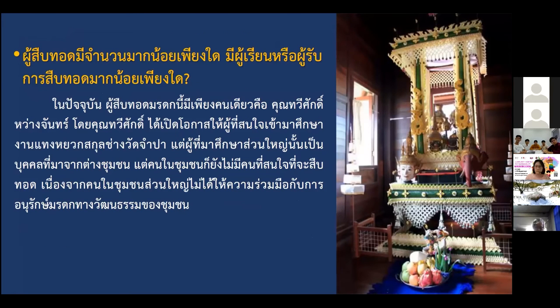Currently there is only one craftsman. He has opened the opportunity for people to learn the skill in the temple, but most participants are from other communities and are not really invested in this particular heritage because they don't live in the community.